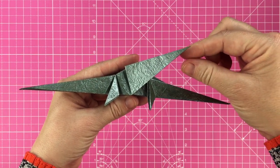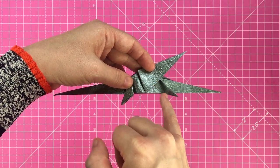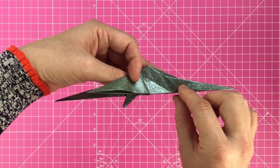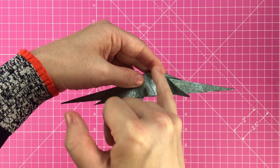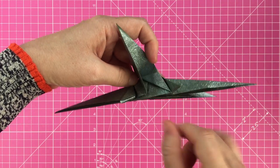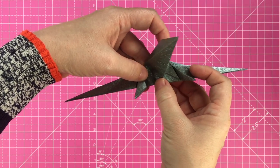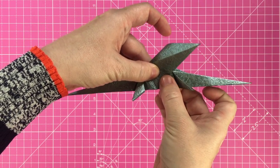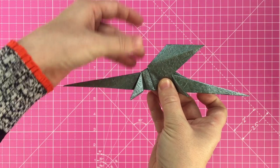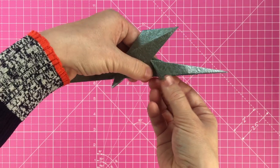Next we're going to shape the wings by opening them up. Fold back the back leg, then using this inside crease bring the bottom of the wing up to meet this crease — the top of the wing will open as you do so. Flatten the wing to secure the shape, then return the back leg to its 90 degree position, hiding the new crease.